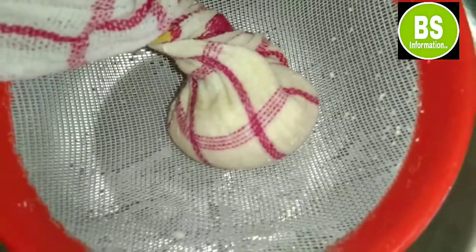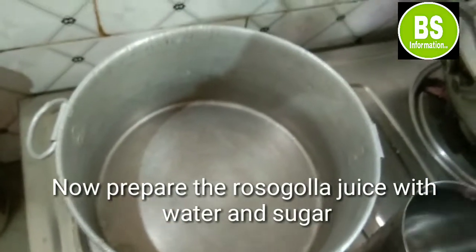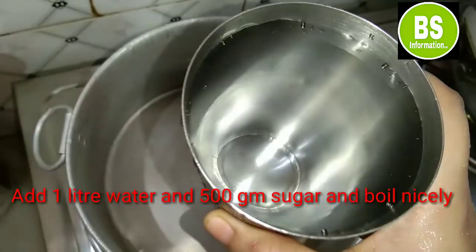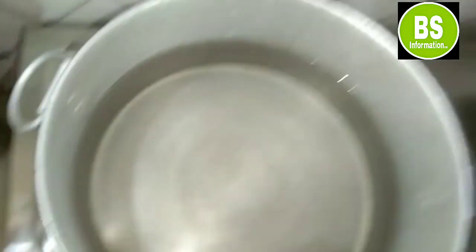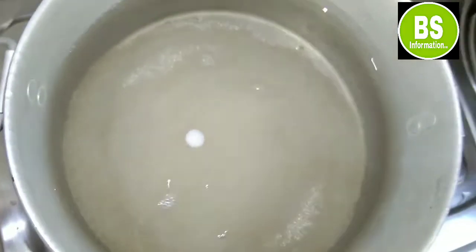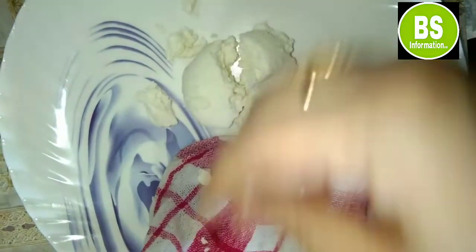We are going to measure the water — 3 glasses of water. A glass of water is ready. Let's pour the glass of water. The glass of water is ready, so let's pour the water.